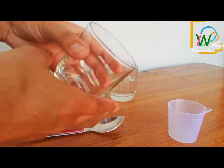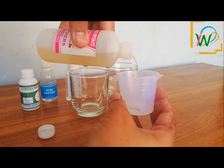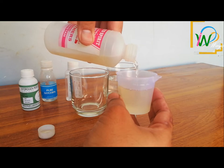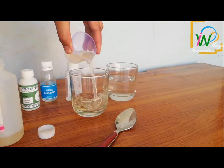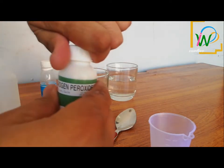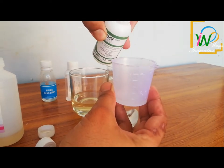Water will also be used to prepare the solution. We take the entire alcohol spirit in this cup, which is 80% of the total solution. For the remaining 20%, we will add hydrogen peroxide, glycerin, and water. The amount of water will be 16%, hydrogen peroxide 3%, and glycerin 1%.